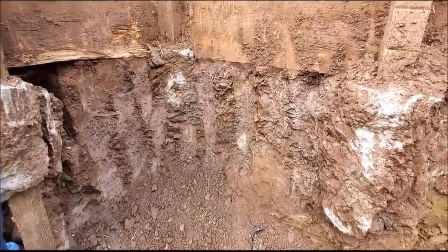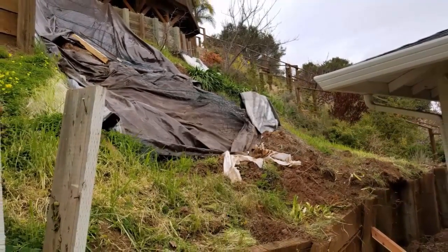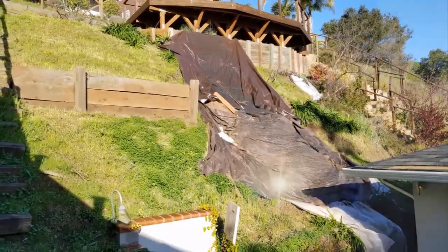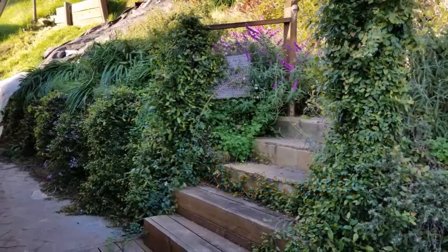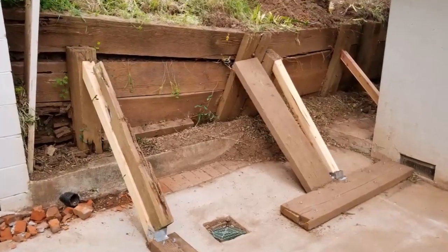As you can tell, there was a slide on this hillside, pretty much where the brown tarp is. The good thing is nothing happened to the house and the family was safe. Here's a side note: whenever you're doing infill, especially on the hillside, you want to make sure that it's compacted. There's a link below explaining how compaction works.